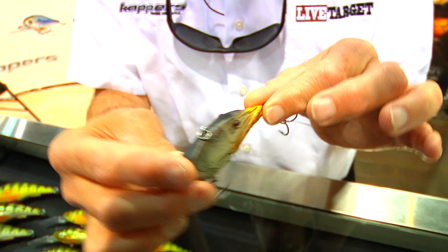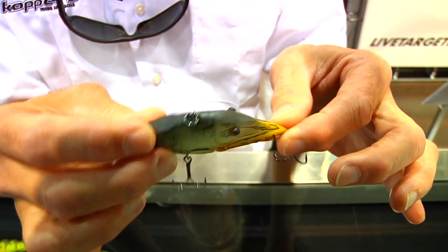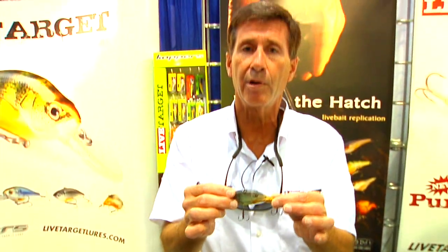This particular bait will cast like a rocket and sink like a stone, and is extremely effective in all water conditions, in many different colors. Again, this is available for you at Tackle Warehouse from Copper's Fishing and Tackle Company.